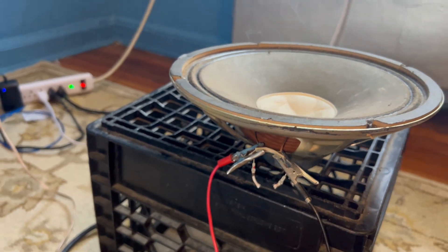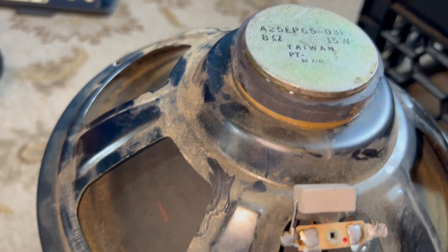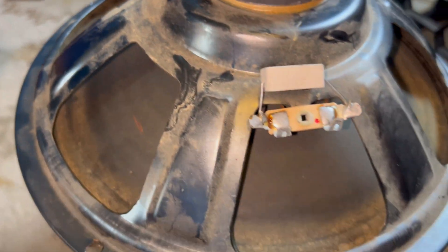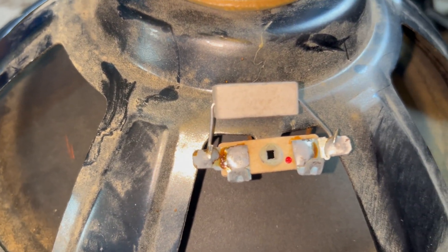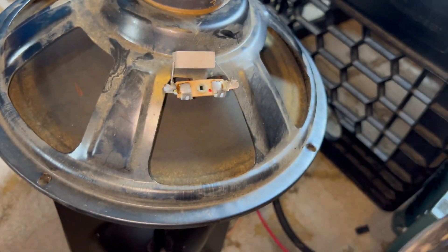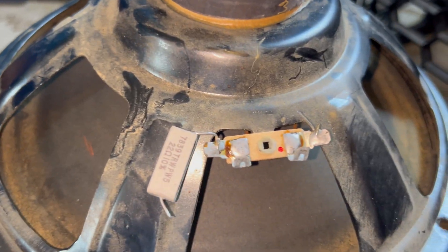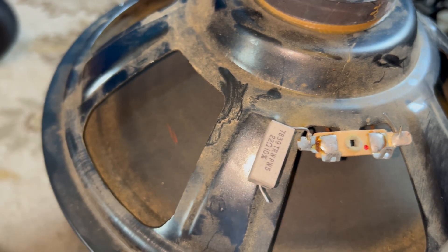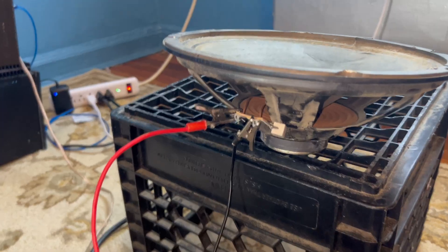It seized up. These speakers came out of an early 1970s Fisher box. If anyone knows why they would put a resistor in parallel with the coil, let us know — I just cut it in half so it doesn't blow off the amp. It happens to be a 22-ohm resistor, and there were no other crossover components — just that resistor directly connected to the speaker terminals.